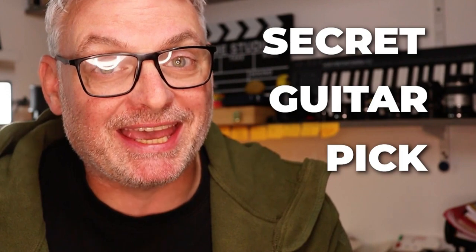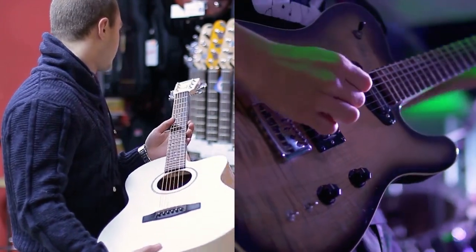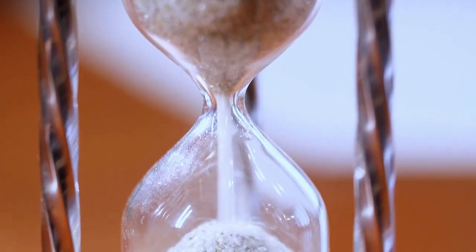Stick around to the end because I'm going to share with you a secret guitar pick hack. When we choose a guitar pick, we're going to think about the application it's going to be used for — whether it's an acoustic guitar or an electric guitar. We also have to consider whether it might be for lead guitar or rhythm guitar.